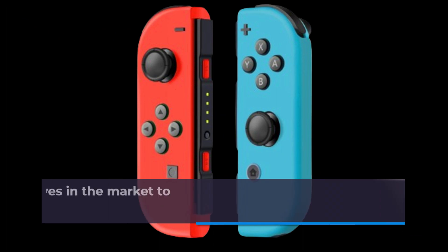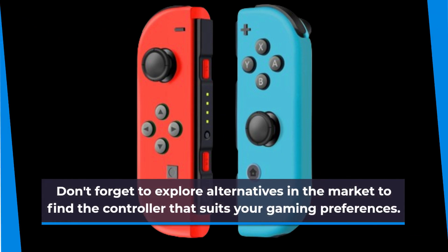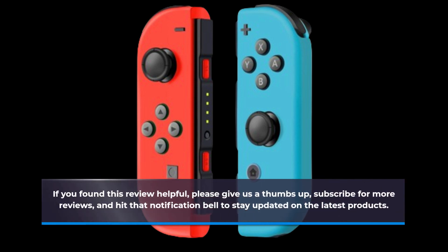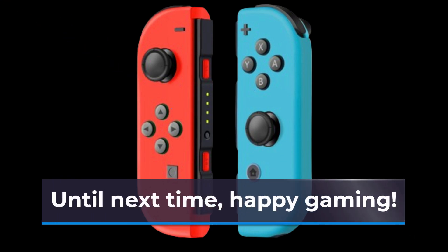Don't forget to explore alternatives in the market to find the controller that suits your gaming preferences. Thank you for joining us on Product Critique. If you found this review helpful, please give us a thumbs up, subscribe for more reviews, and hit that notification bell to stay updated on the latest products. If you have any questions or want to share your experiences with this controller, please leave them in the comments section below. Until next time, happy gaming!